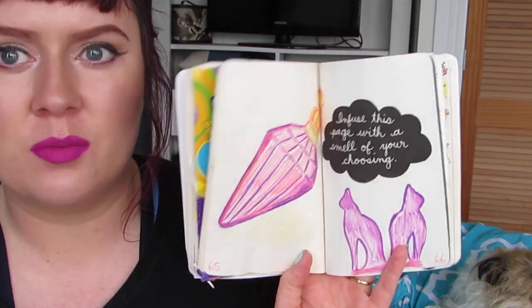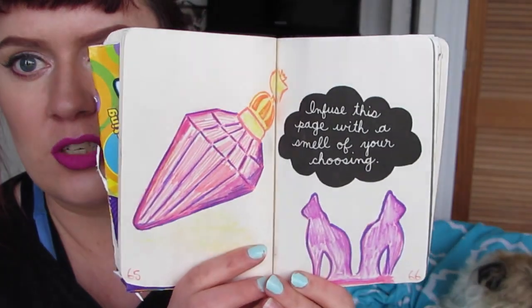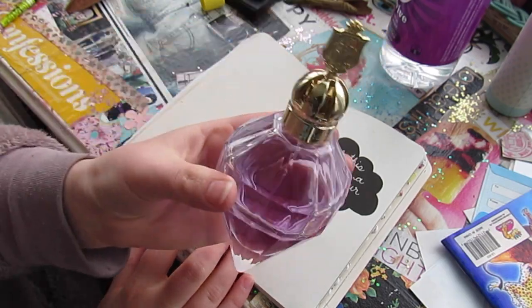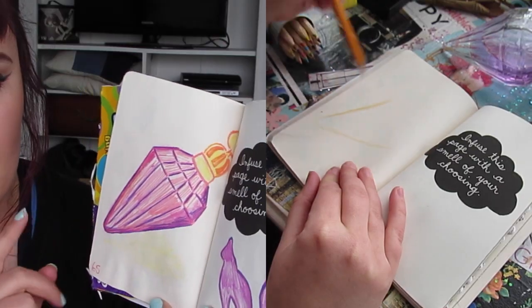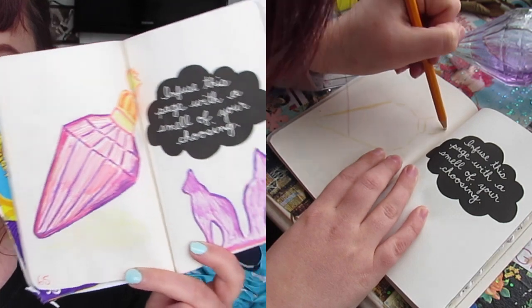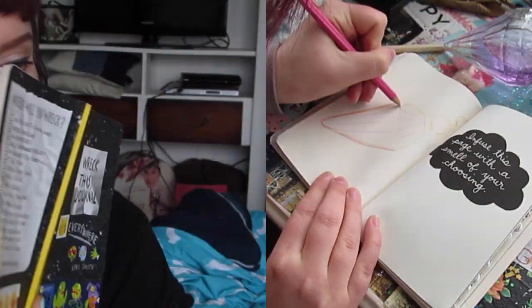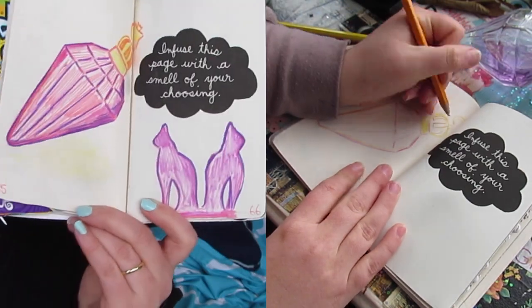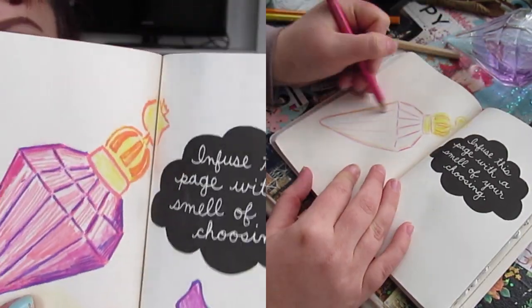The next page I did was the 'infuse this page with a smell of your choosing.' I'm not loving how this page is looking — it needs more color and decoration on it. Last time I did the Katy Perry Killer Queen original red one; this time I did the pink one. I can't remember for the life of me what it's called — it's not the spring rain one, it's the other one, it's called Killer Queen something. But I sprayed it on the page, it smells amazing, and then I did the little kitty cats. And yeah, that's this one.